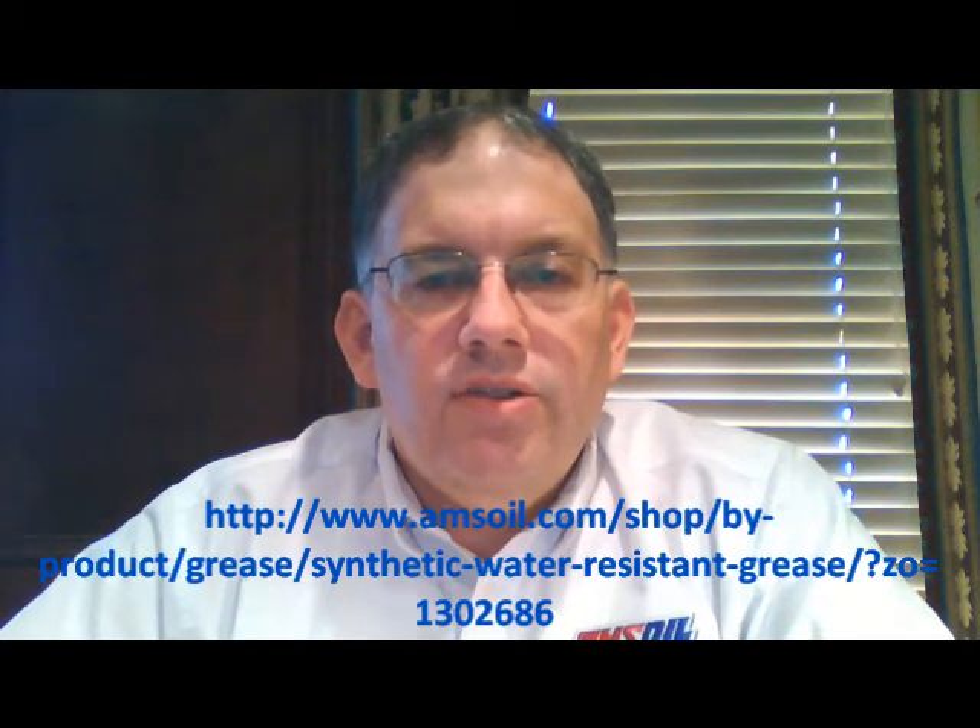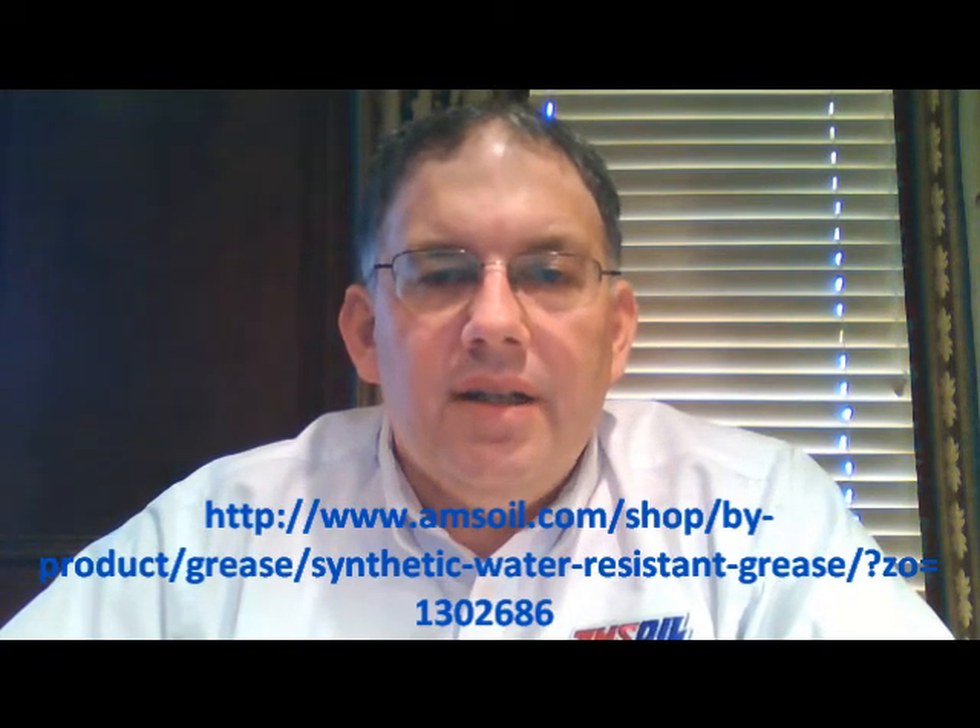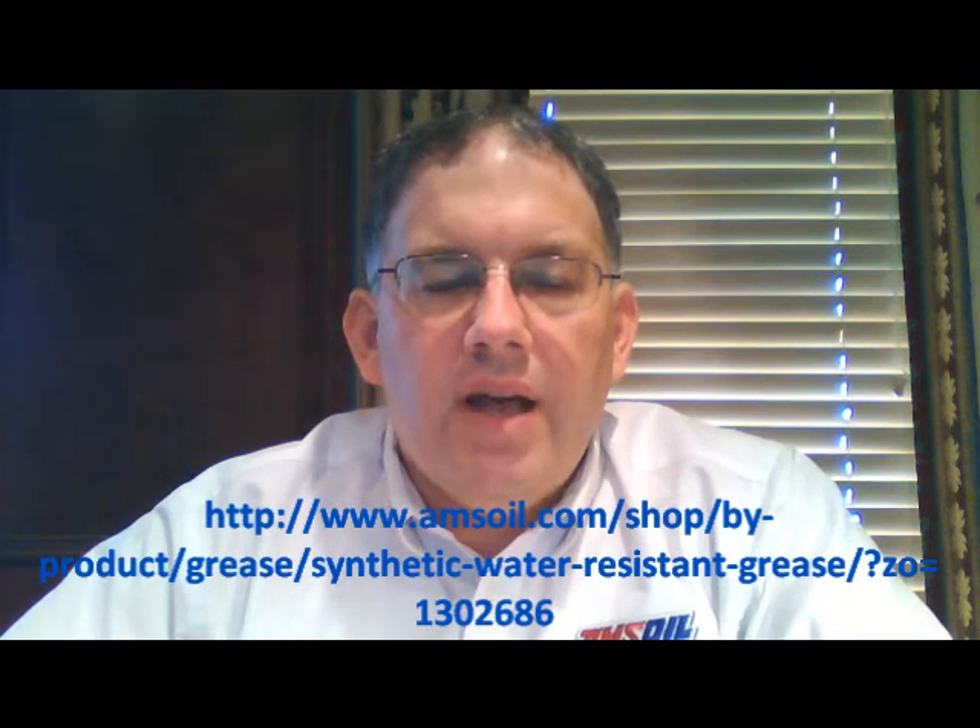So all of a sudden you've got your equipment looking really good and it's nice and clean, but what you don't realize is that you've washed all the grease out of those important areas. This AMSOIL water resistant synthetic grease resists that washout — it will not get sprayed out of or pushed out of those joints so easily.